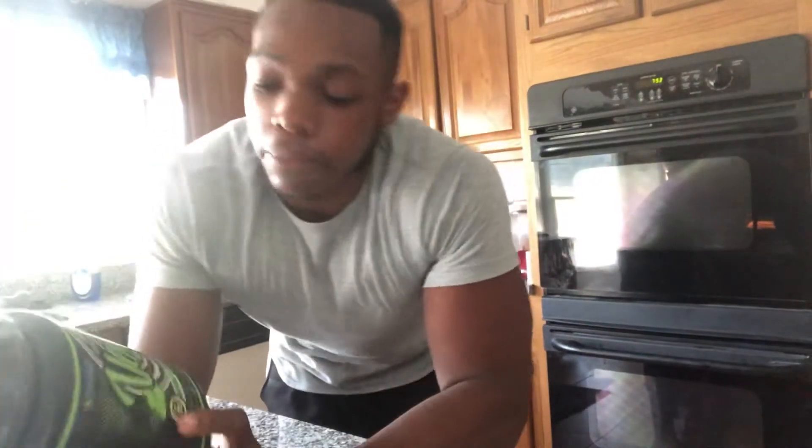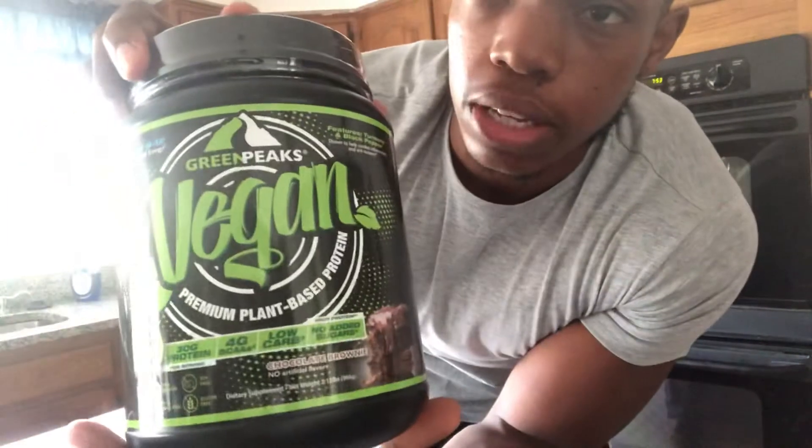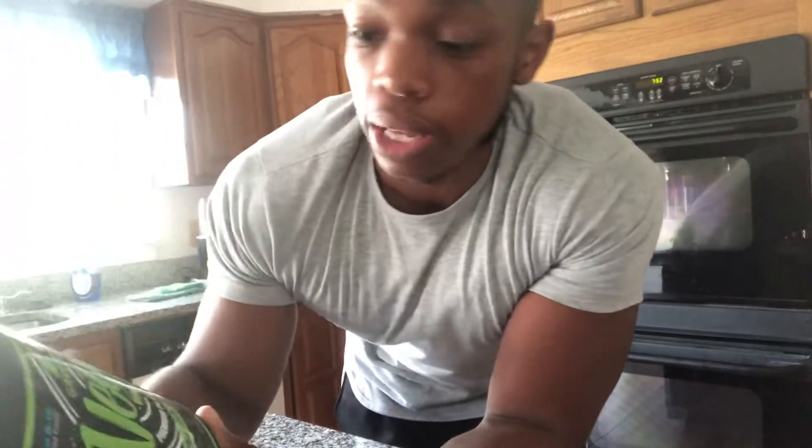Hey, what's up y'all, Kev back. Today we're gonna try some protein. This brand is called Green Peaks Vegan Protein — it has a pretty good ratio, supposed to be premium plant protein with 30 grams of protein. Let me find the carbs... alright, six grams of carbs.